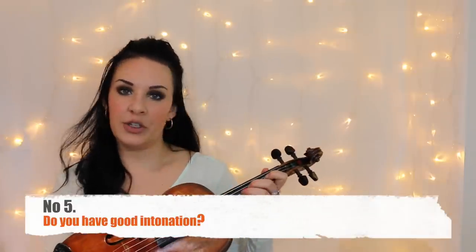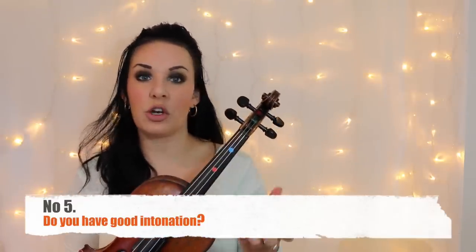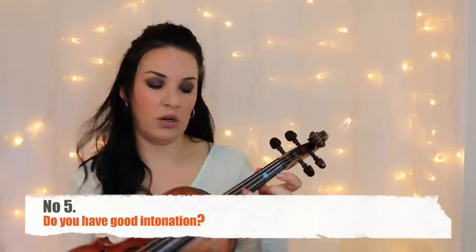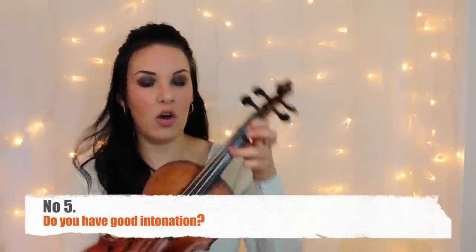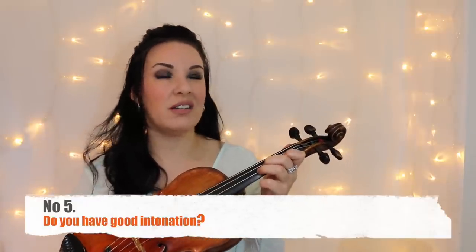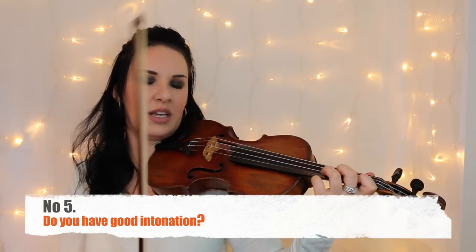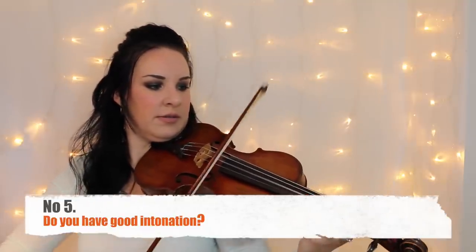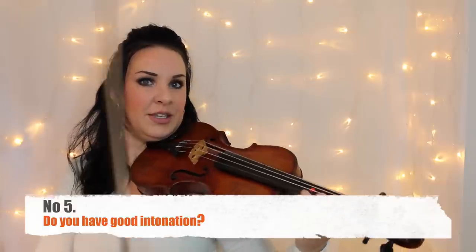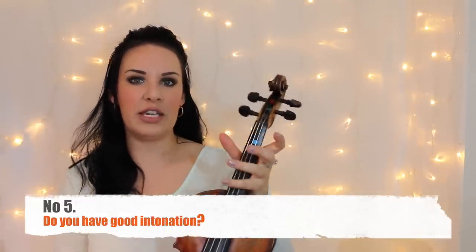Point five: do you have good intonation? Intonation means getting the correct pitch on the violin, and it goes hand in hand with point two about tape and dots. You want to make sure your fingers go in the right place. Intonation is possibly the number one most important thing on the violin — if your intonation is off, the violin sounds hideous regardless of what the bow is doing. Make sure you have good intonation so you can concentrate purely on vibrato.